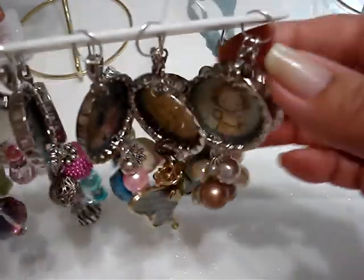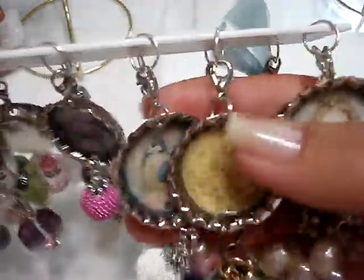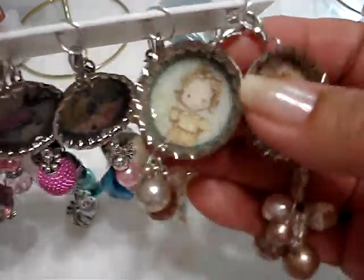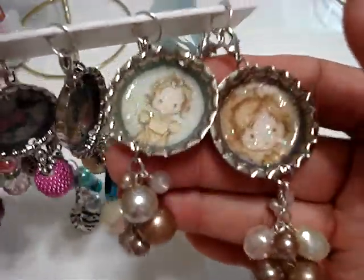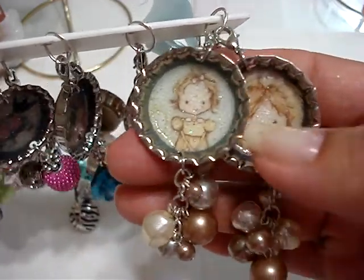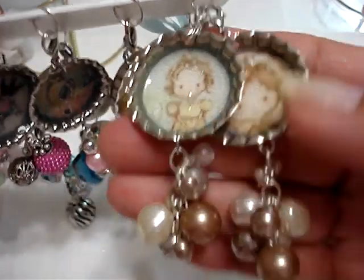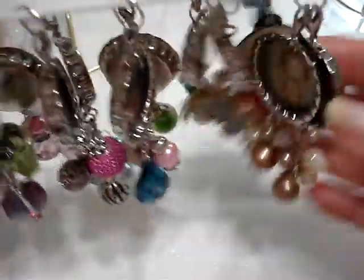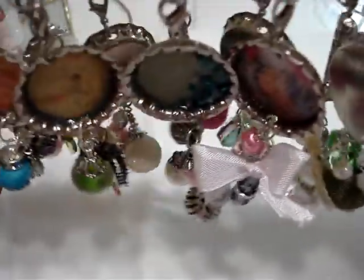I don't think any of these are new — maybe they are. But I know these are, and these are from that line, the Jack and Jill — the Prima line, I think it was Jack and Jill. So I just punched out the images and then I hung these little pearl things in it. And then on this side I have all the other ones that I've made — you guys have already seen these.